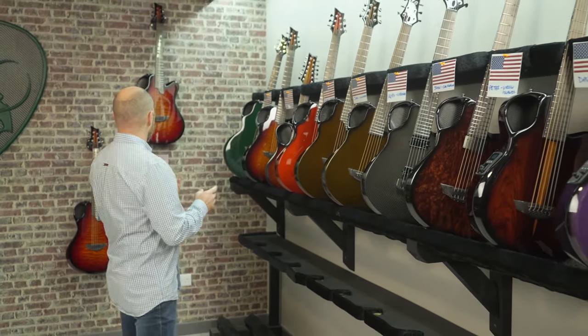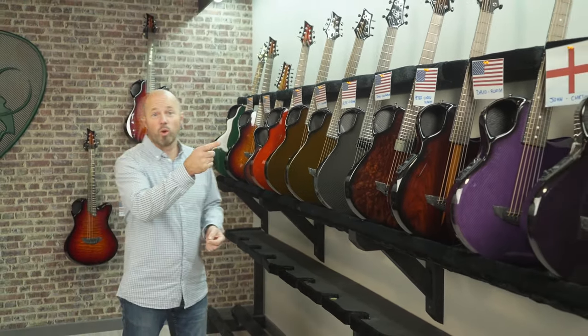Welcome to the Emerald guitar shipping video. This is a great time every week where we get an opportunity to have a look at all the guitars that we built the week before and where they're going around the world. This week it's almost a clean sweep for the USA, with one going to England as well.